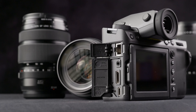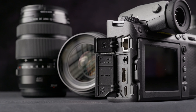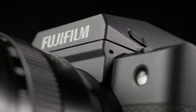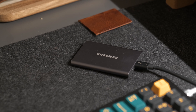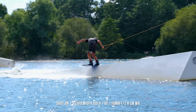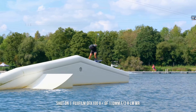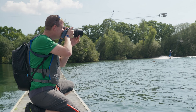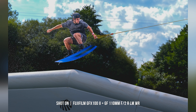The GFX Mark II also offers advanced connectivity options. You can now output RAW video via HDMI when paired with a compatible recorder, allowing you to record in 12-bit Apple ProRes RAW at resolutions up to 8K at 30p. Additionally, you can record directly to an external SSD via USB Type-C in various modes, including 4K at 60fps and 8K at 30fps. You can even link the GFX to a cloud-based workflow via Frame.io, making it the world's first camera to offer this capability without requiring additional accessories.